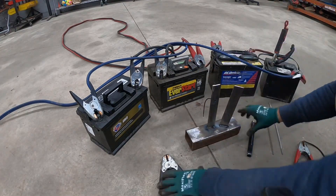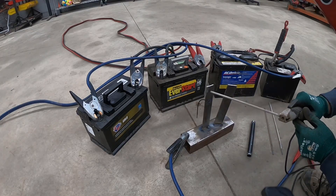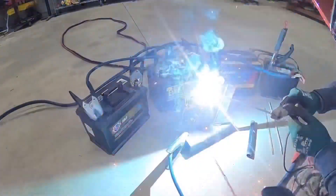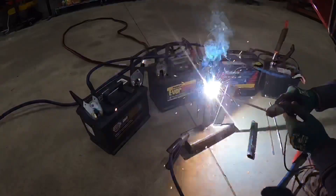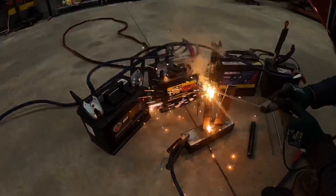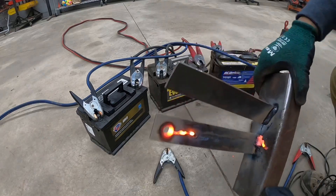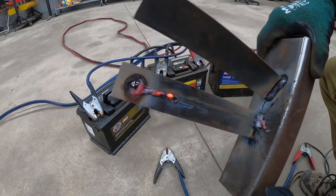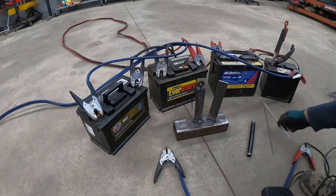Let's see if we can weld a hole right through the plate. Very impressive guys, look at that hole! You can see all that metal just melting — that is crazy.